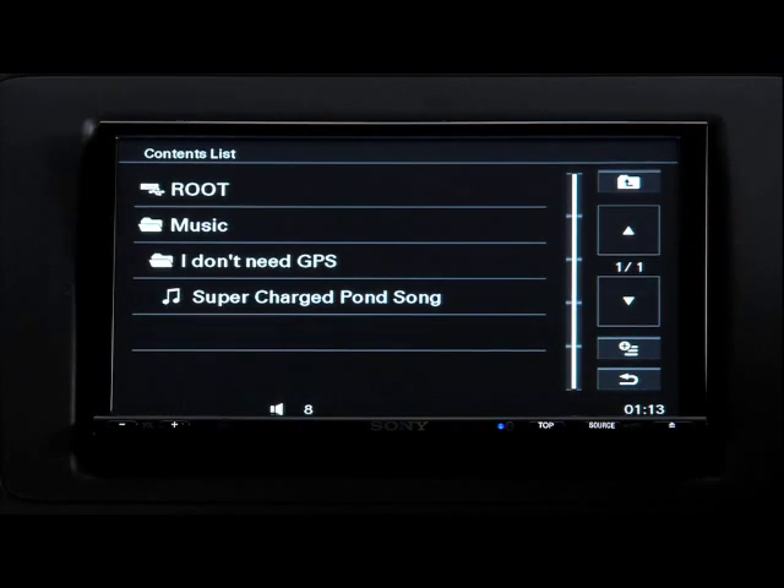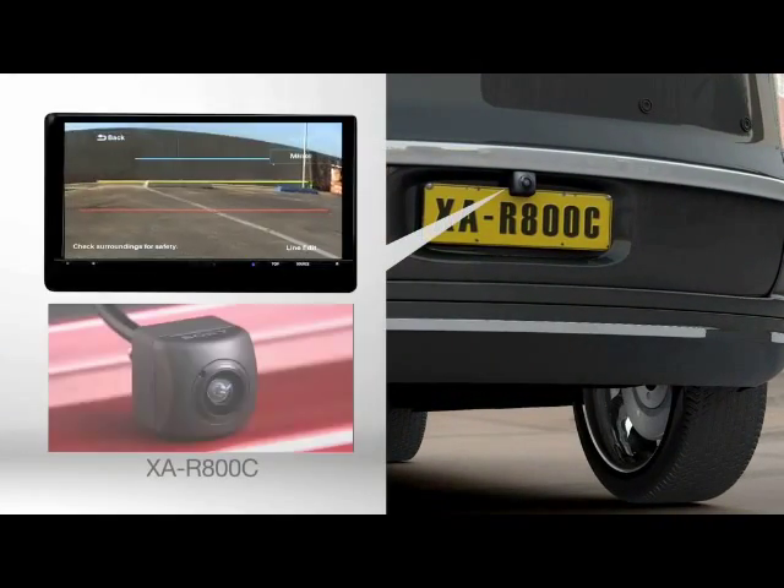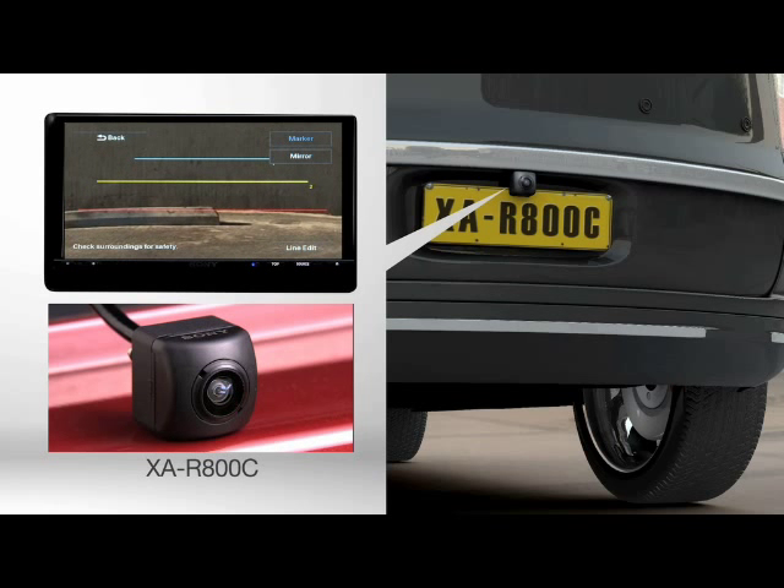As an optional safety feature, you can connect a rear-view camera which can be automatically enabled on the screen when you put your car in reverse. Let's connect rear-view camera XAR800C.